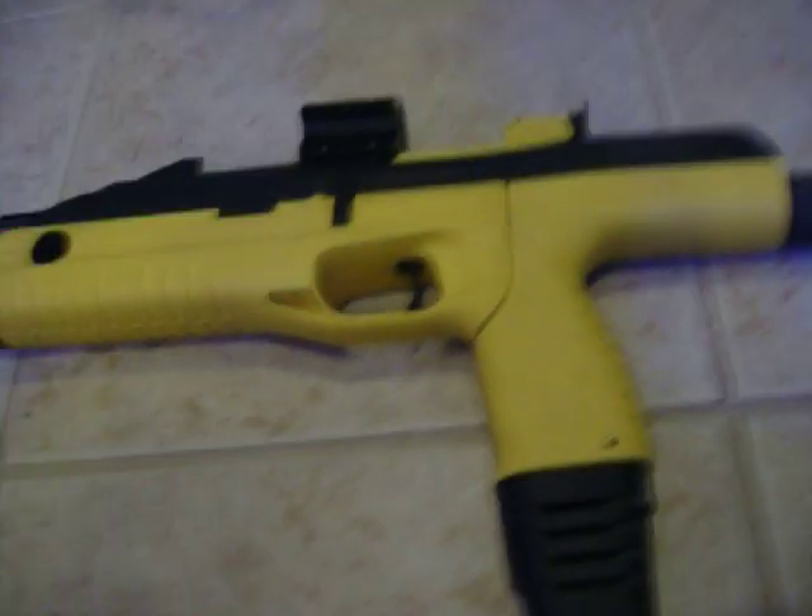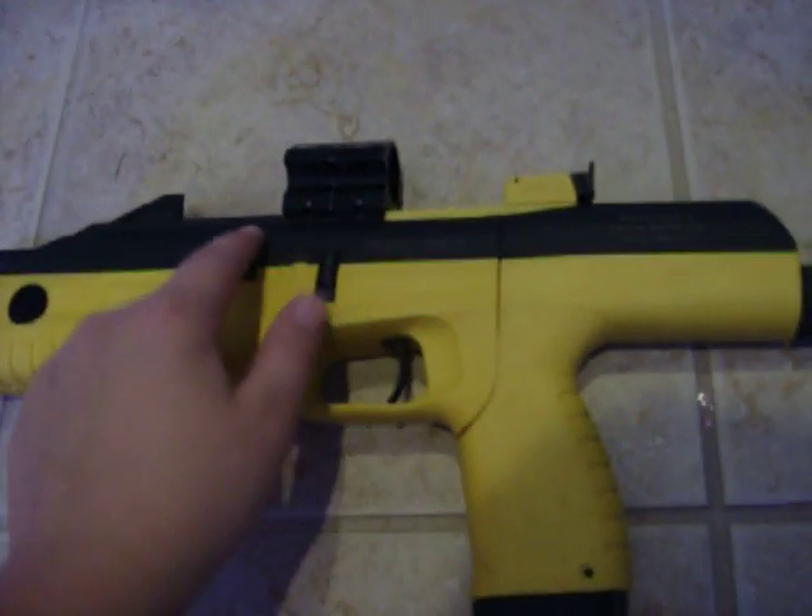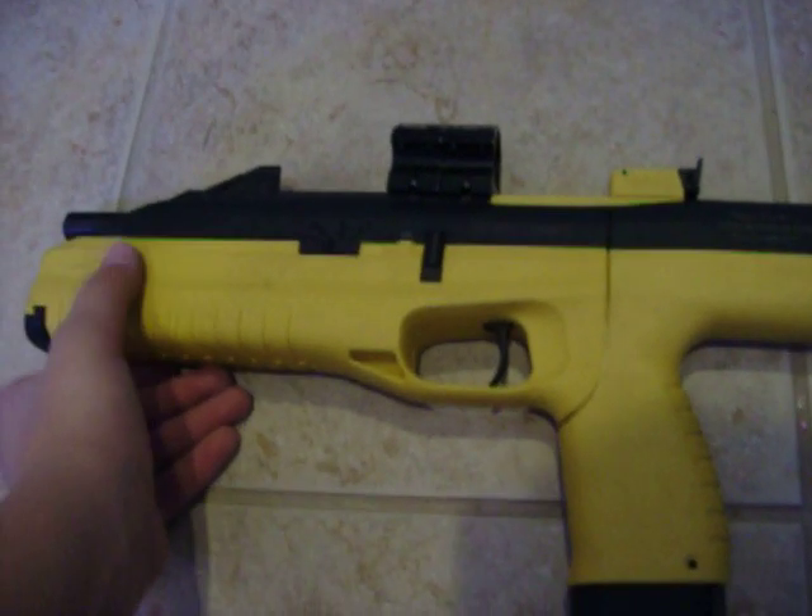For some reason I lost it, but it originally came with a laser sight right here. It attaches there so when you're holding the gun you can press it to turn it on. I just think it's a really good gun — it's pretty powerful.